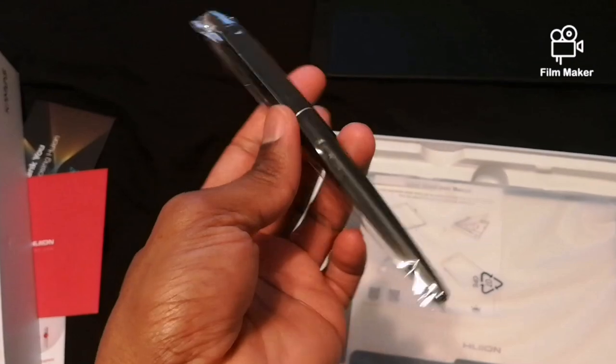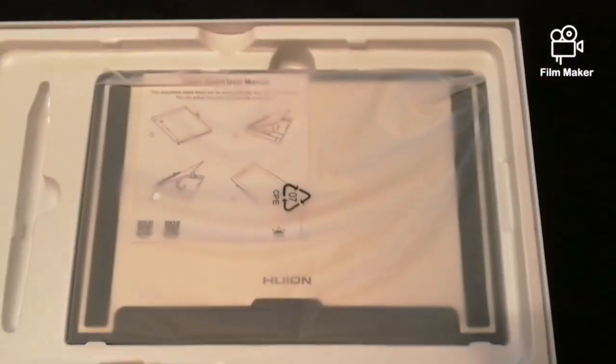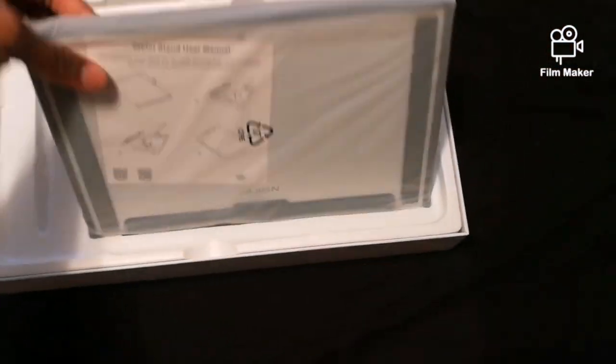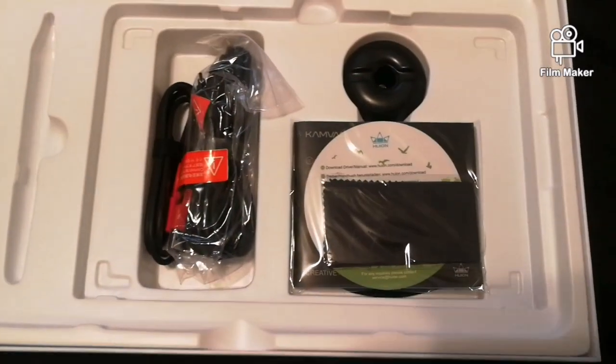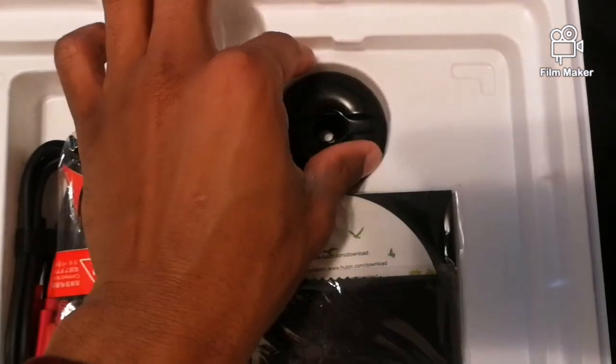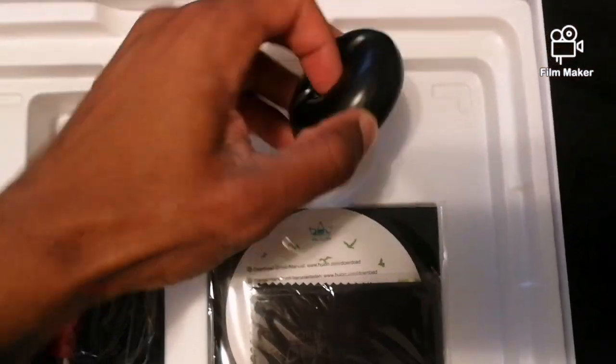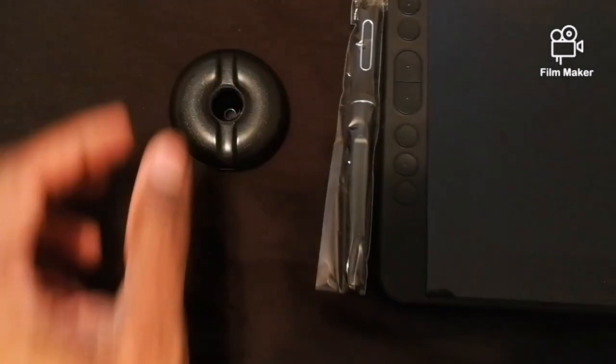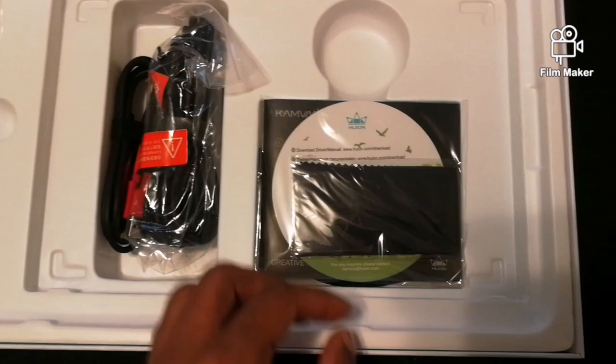So this is the pen here. Right here is the Huon pen that came with the tablet. I'm going to set it down to the side, and here we have the pen tablet stand. The tablet stand comes with a manual — very nice. And now we have the donut holder, which is also the pen holder. I believe this also carries all the pen nibs that came with the tablet.